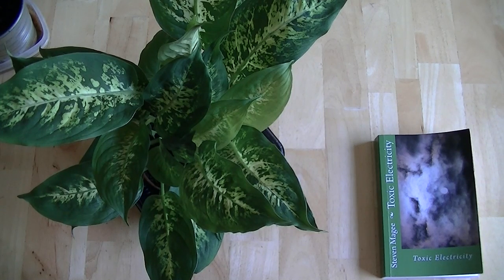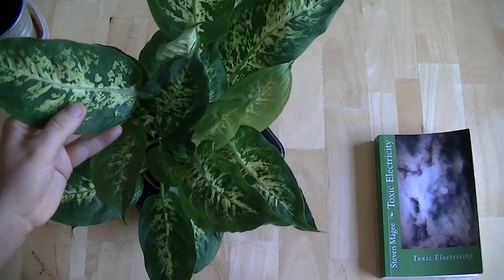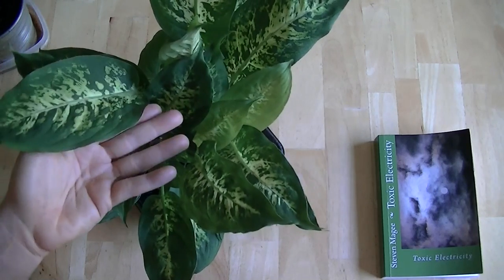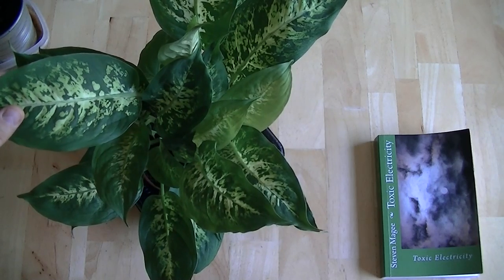Hi, my name is Stephen Magee and I'm the author of Toxic Electricity. We're here to talk about a discovery that I made regarding the Dieffenbachia plant. As you can see, this plant has very large leaves, typically the size of your hand, and this is a very healthy specimen.